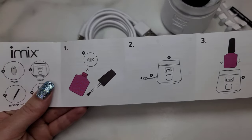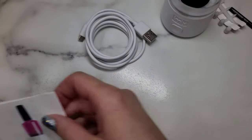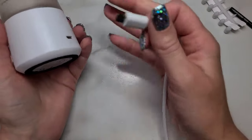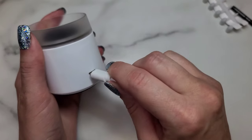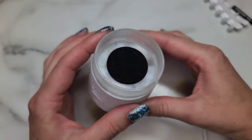We want to get it all set up. I have it plugged into the power bar and I'm just going to plug our end in — and it starts automatically. So I'm just going to shut it off for a second.